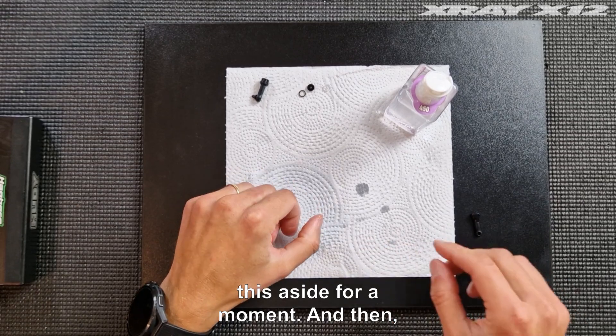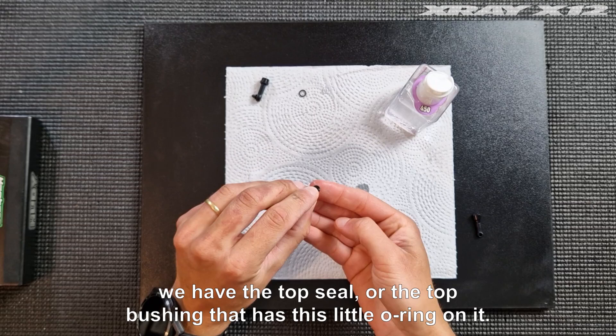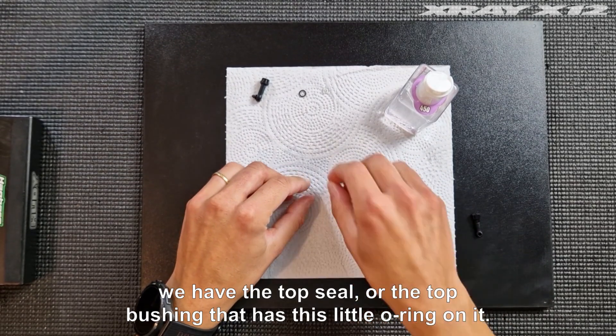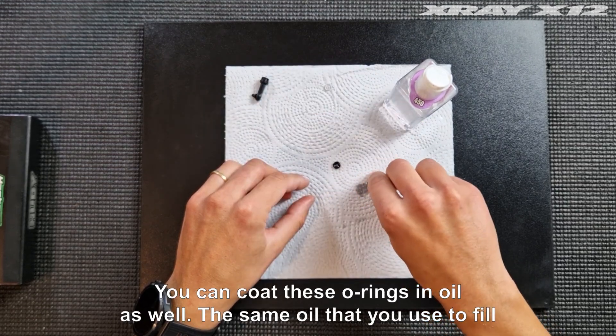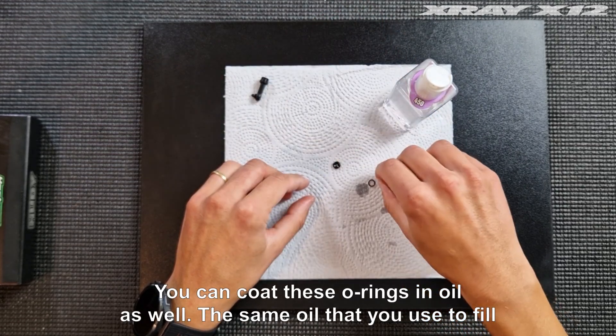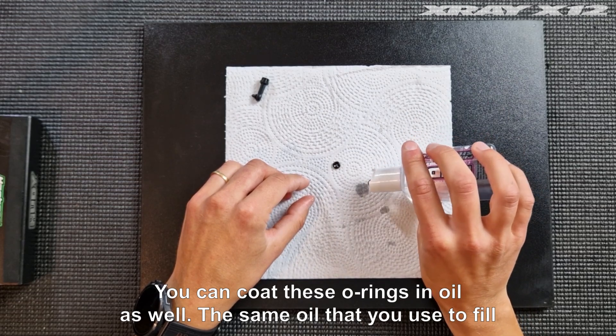Then we have the top seal or the top bushing. It has this little o-ring on it. You can coat these o-rings in oil as well — the same oil that you use to fill the shock.